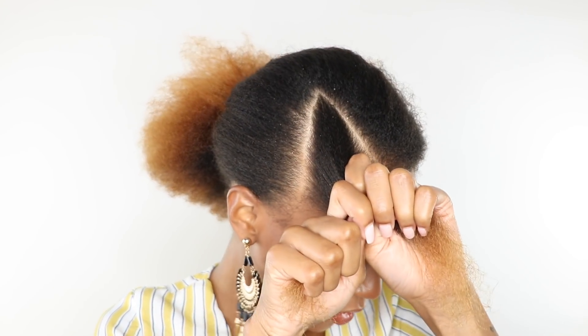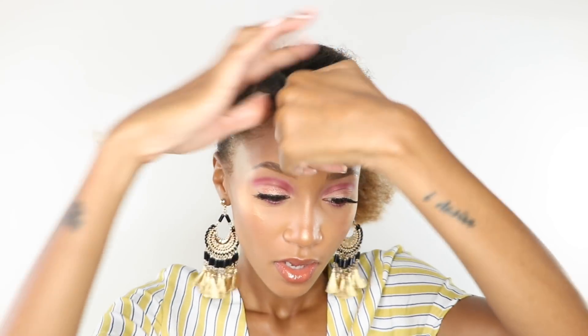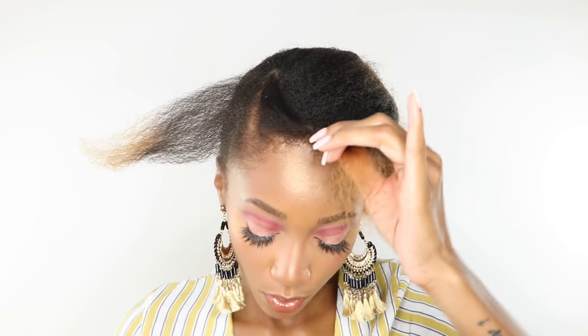I'm just gonna go ahead and quickly throw a little bit of my Tropic Isles Jamaican Black Castor Oil all over my hair. It looks like she did a triangular motion as far as her braids go. I went ahead and parted it off camera so it has this triangular shape. I parted it into two sections so I can do the two braids, and I'm just gonna go ahead and put away one side.